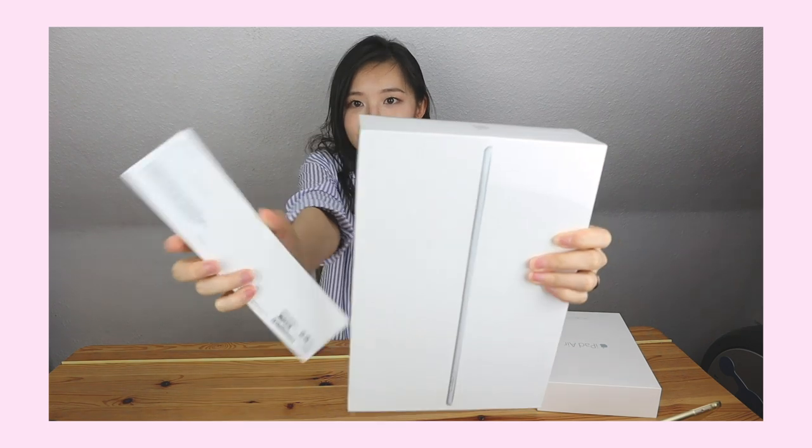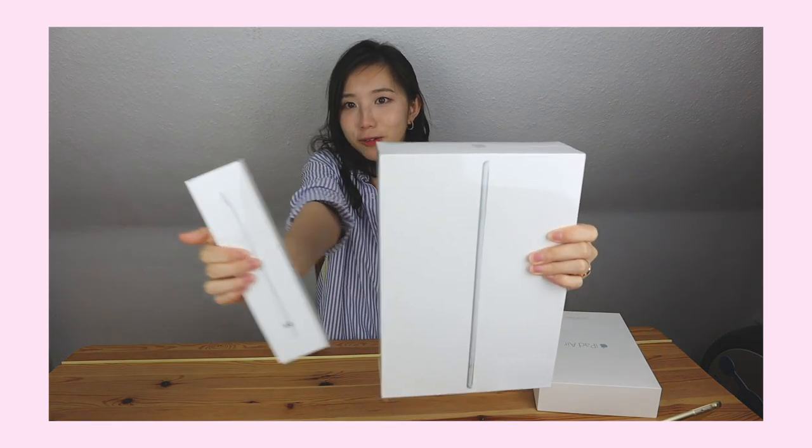Annyeong! Welcome to my unboxing! I finally bought my new iPad. Before I had the iPad Air 2, used it well. And here's my new one — the iPad Air 3!